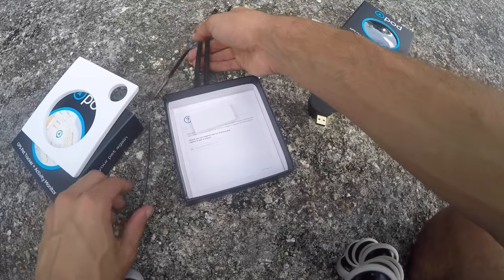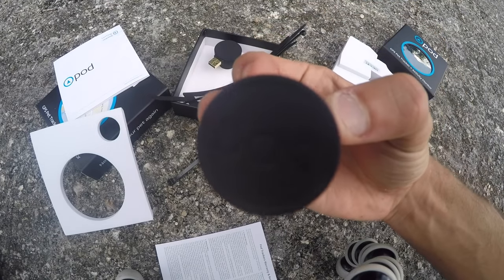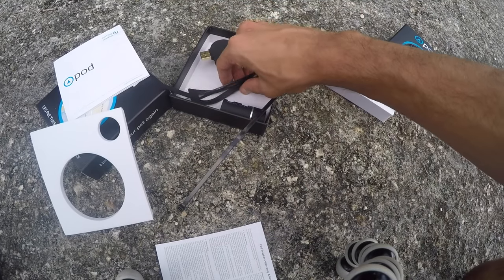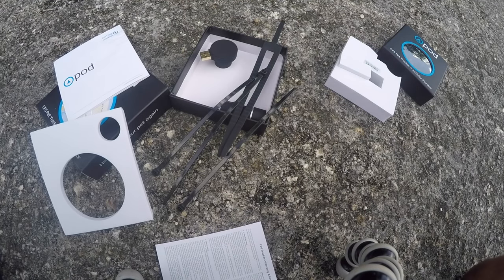Let's check out what's inside. We've got some cables in here, a little manual, the Pod Tracker itself, and an extra battery — which is cool. I like how they give you two of those, plus a couple of cable ties and cords. By the way, this can be used for cats and dogs, which is great — that way you can always monitor and track your cat or dog and know where they're at.